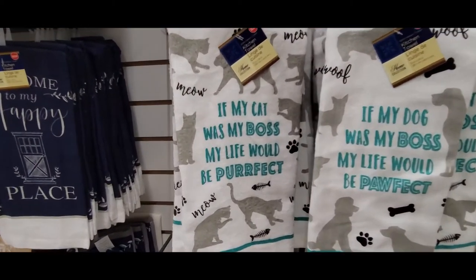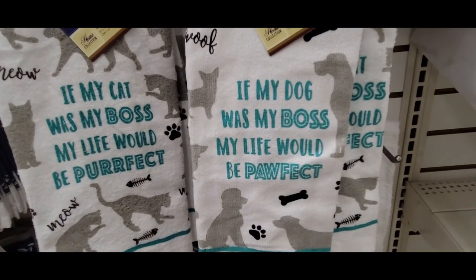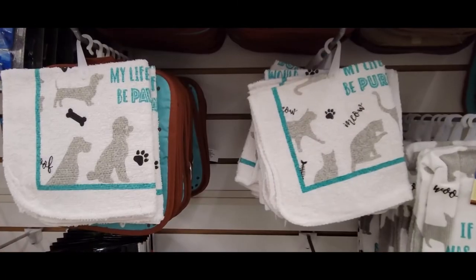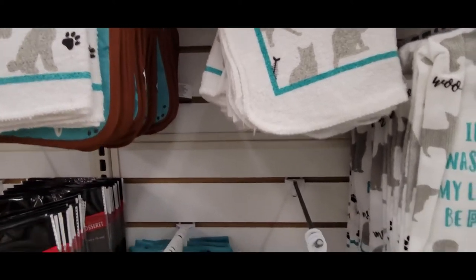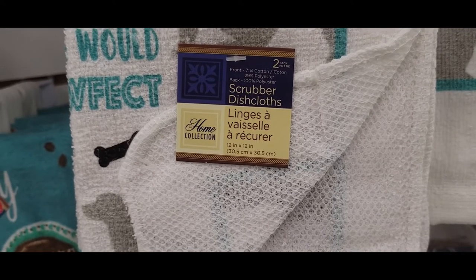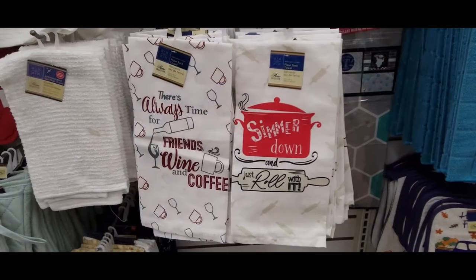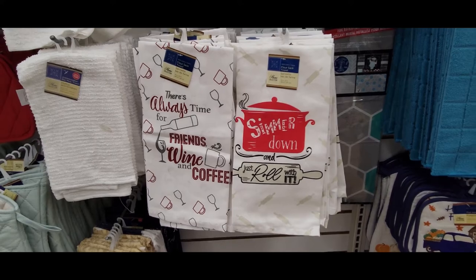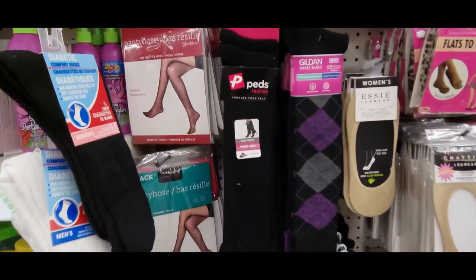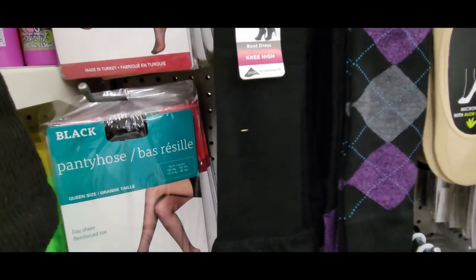And look at these new dish towels: 'If my cat was my boss, my life would be perfect,' 'If my dog was my boss, my life would be perfect' — how cute. And then they had the wash cloths — aww, how cute. And they also have the scrubber dish cloths. And here's some new tea towels: 'There's always time for friends, wine, and coffee,' 'Simmer down and roll with it.' And here's more name brand socks — we have Peds knee highs, Gildan, and Essie.